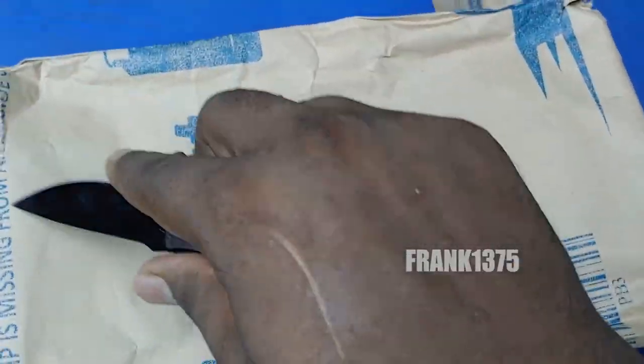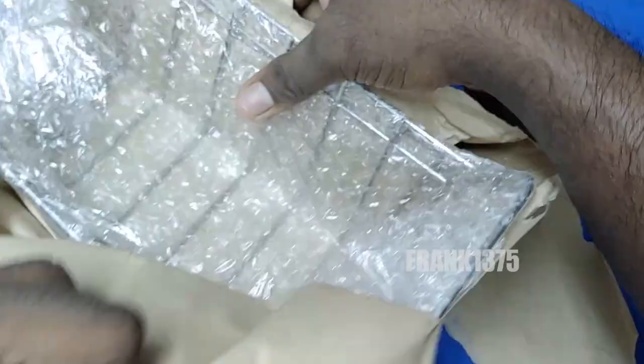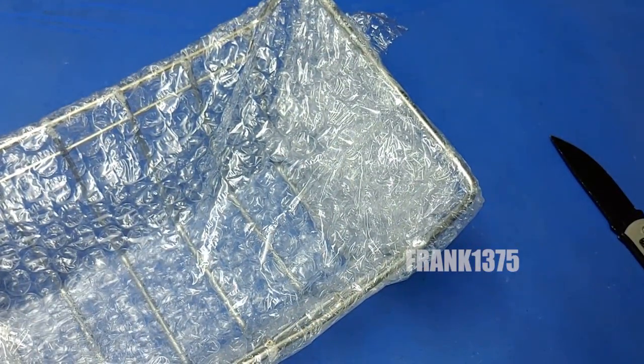It is made of steel and the maximum load capacity is 10 kg as they mentioned. It comes with a number of racks and it is ideal for kitchen use. The product color is silver.